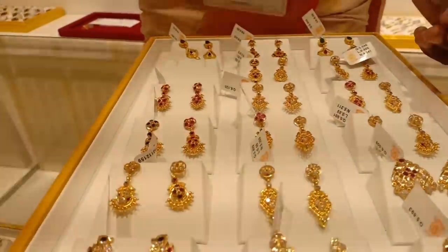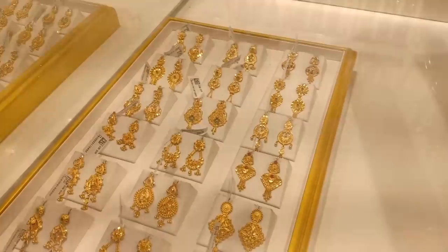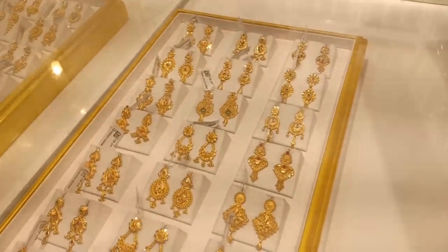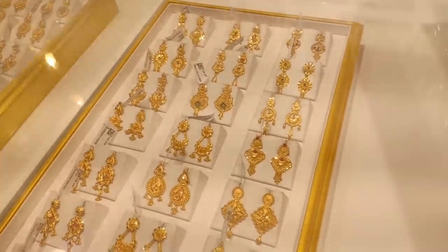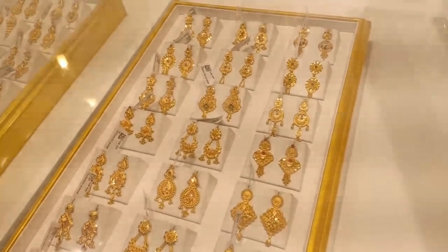This is a pretty white design. For a wedding, you have a grand design to choose from. You have to start with 1 severance or 2 severance. This is 10% wastage.